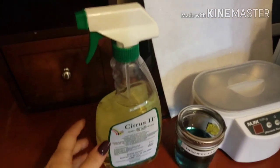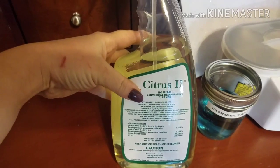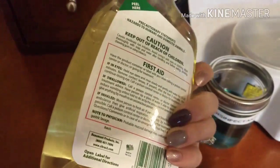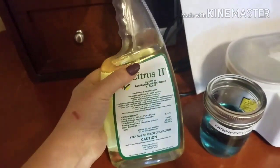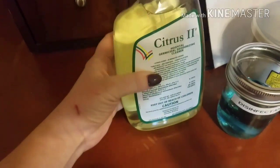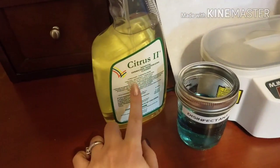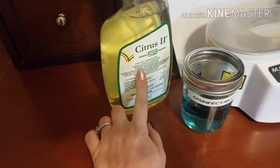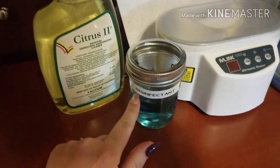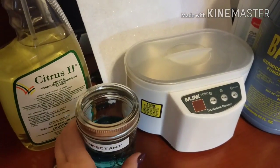I spritz everything down with this cleaner — my pedicure bowl, my pedicure chair, my manicure table — and I even clean my house with it. I love this stuff, it's a must-have. For home and salon use, I really like the smell of this one; it smells fresh and not so chemical. I have a little mason jar labeled 'disinfectant' and as I'm working on clients I stick everything in there when I'm done.